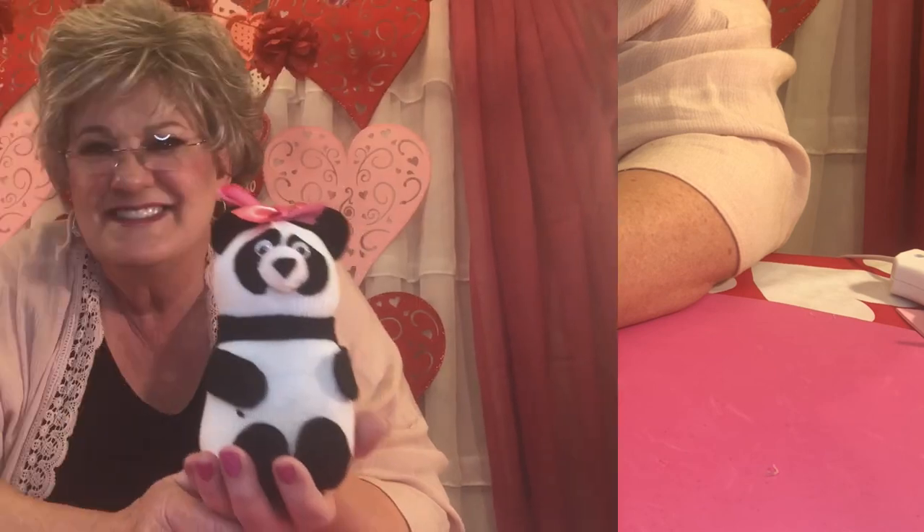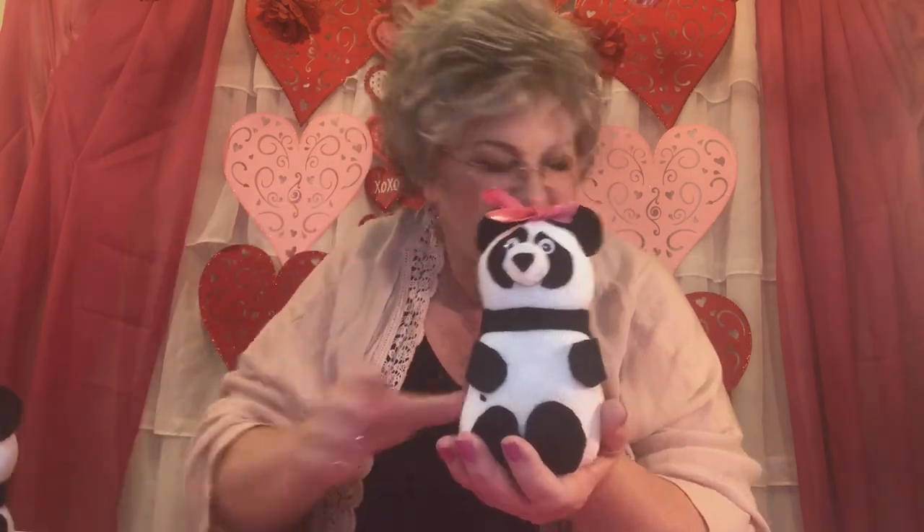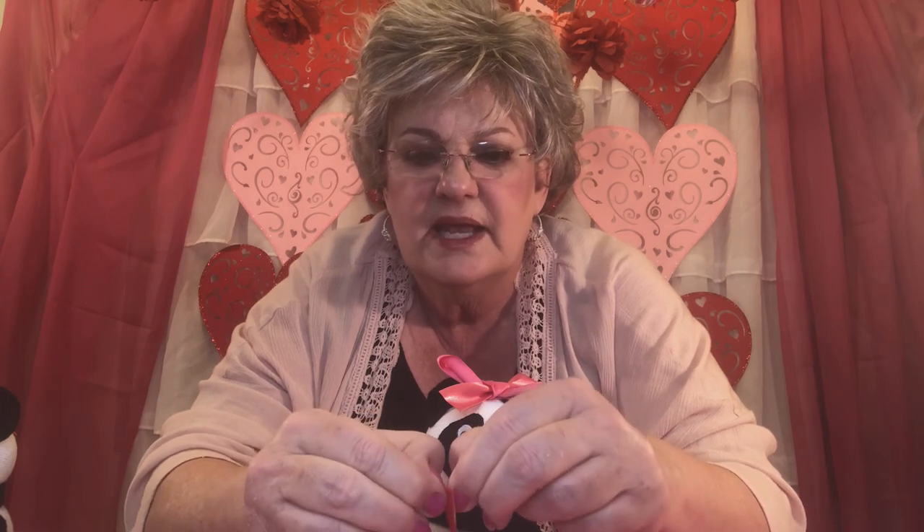And there you have it — your little panda! Isn't it just the cutest little thing you ever saw? If you want to add a little red heart to his chest like I have on this one, you can certainly do that. I happen to have a sticky-back heart from the dollar store — just peel it off and put a little heart on him. Thank you so much for joining me today. I hope you had as much fun as I did. If you like this video, give it a thumbs up and push the red subscribe button below. We'll see you soon — take care, bye-bye.